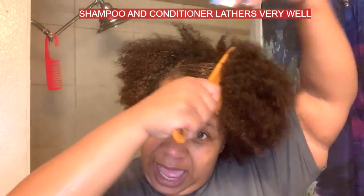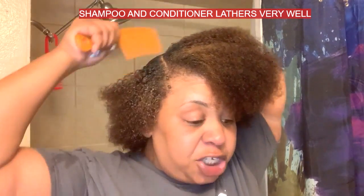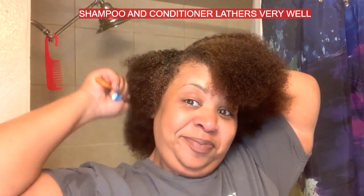So the shampoo — I'm going to tell you guys about these things while separating my hair. The shampoo is very cleansing and it has a lot of foam to it. You're going to be very confused when it comes to the conditioner, because the conditioner also lathers up in your hair. Yep, the conditioner lathers up in your hair as well.